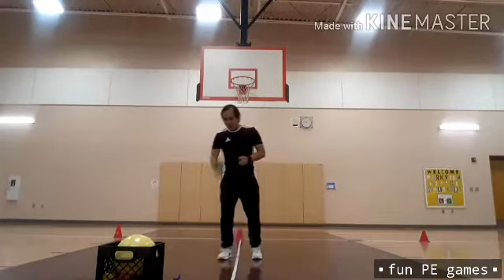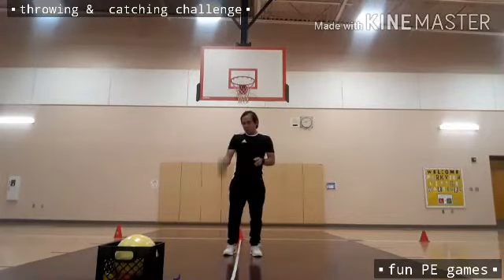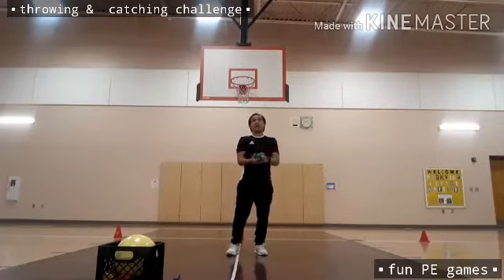This time I need to catch it with only one hand. Again, you still need to clap three times.